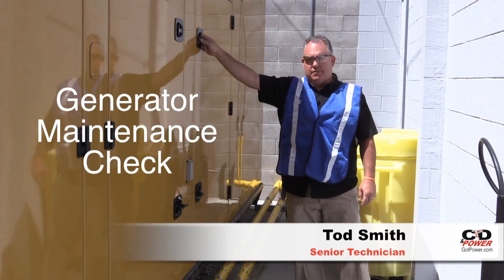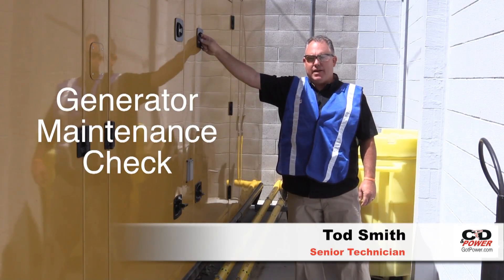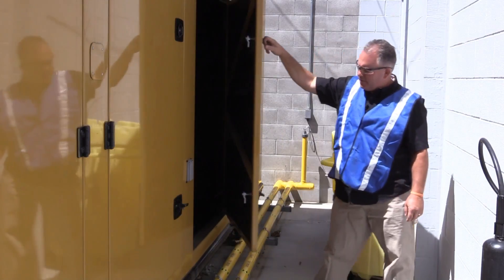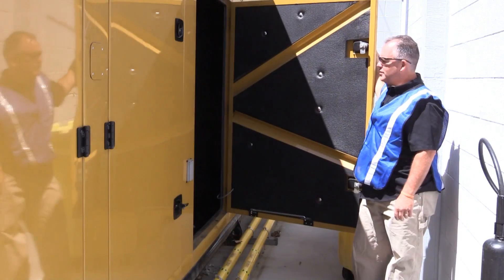Hello, my name is Todd Smith. I'm a senior technician at CDM Power. Now that we've made sure that our workspace is clear and safe to work in, we can open the enclosure and inspect the items that are vital for this thing to function properly.